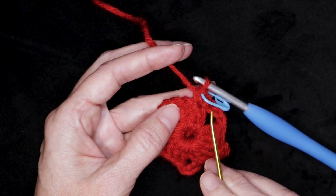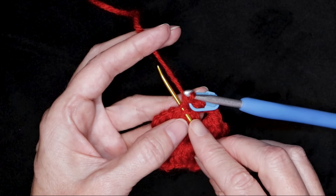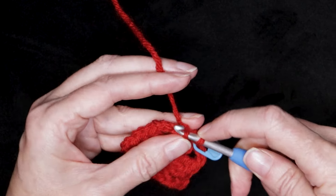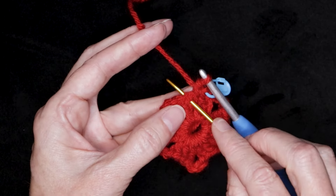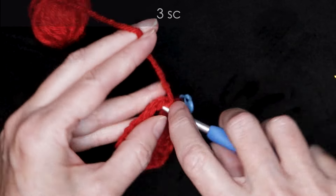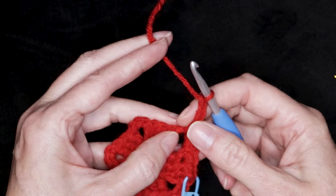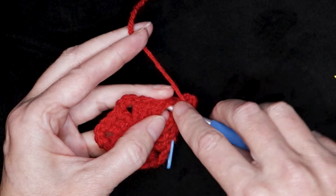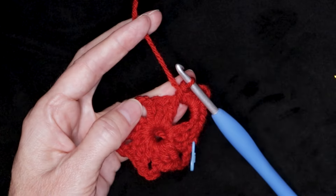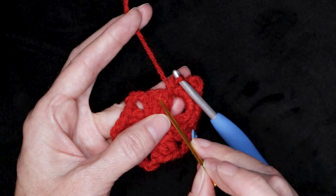Now we're going to make one single crochet into each of the next two stitches. The next stitch starts right here — that loop at the front — and we also have to grab the loop at the back. Grabbing that loop that's down: one single crochet, and one single crochet into the next stitch. Now into the space, three single crochets — one, two, and three. Chain three: one, two, three. You can slide those stitches back a little bit if you need more space. And three more single crochets into that same space — one, two, and three.